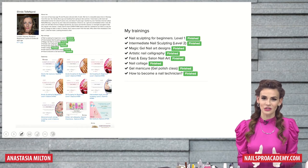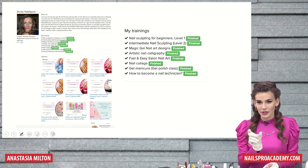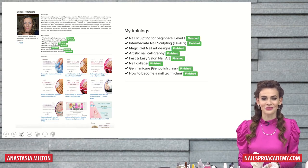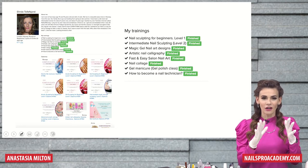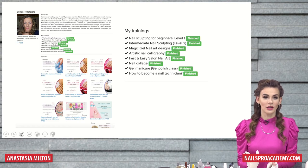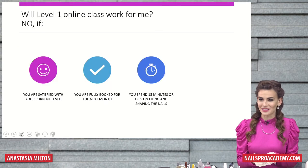It just shows the classes you're currently taking. Here we can see every class is finished, but if it's in progress, it will say in progress. And all the certificates will also show up on the wall and you can always get access to them.